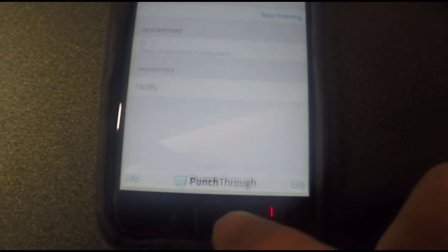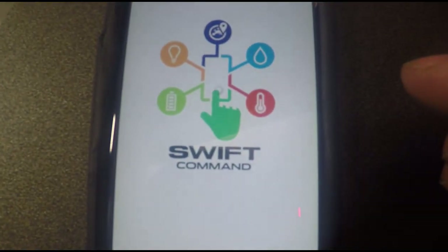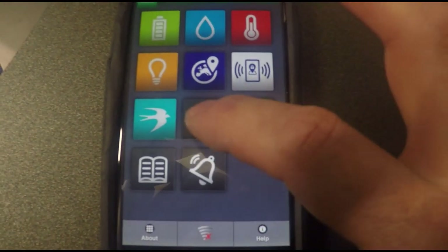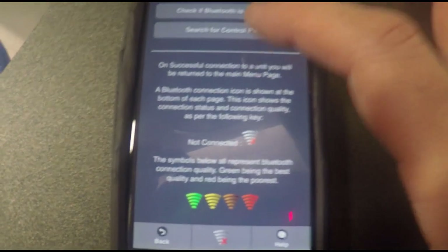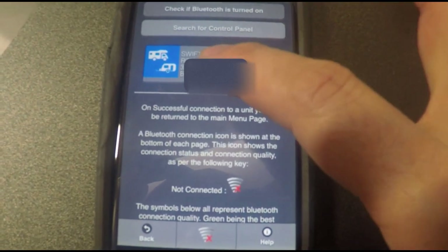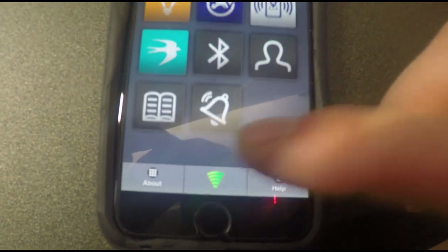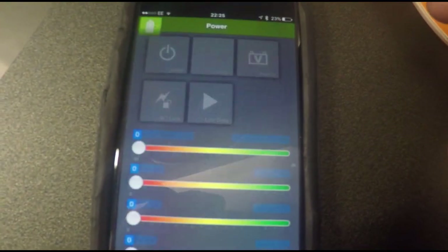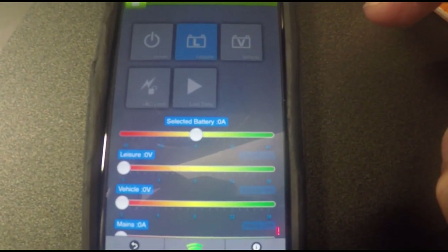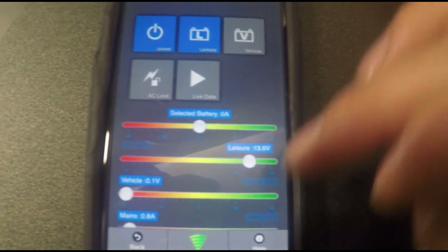Quickly zoom back and go to the Swift Command app. Once that's loaded up, choose the Bluetooth option in the app and search for the control panel. You can see instantly it's appeared. Choose the Swift option and you can see the green indicators come up to say it's connected. Touch the battery option and after a few seconds there you go — it's connected and giving us information about the battery.